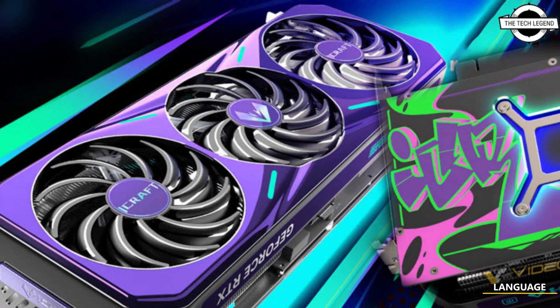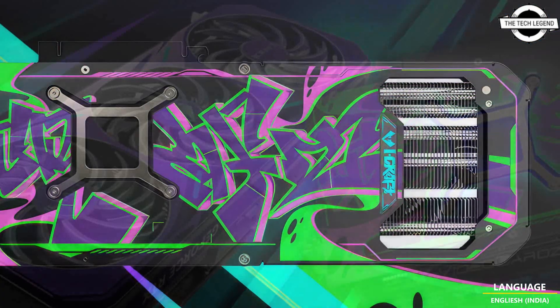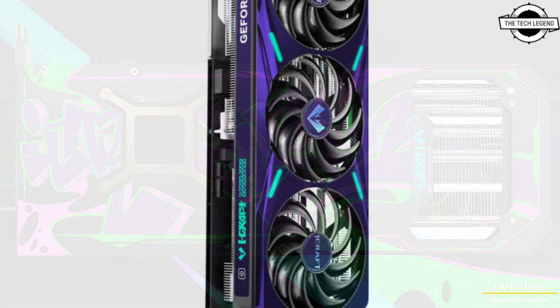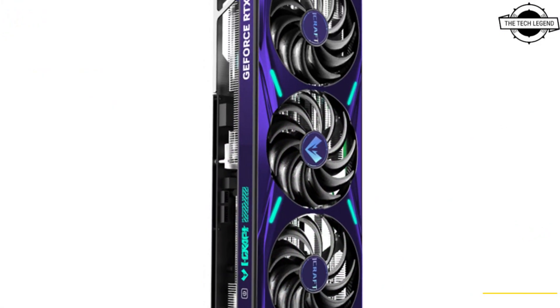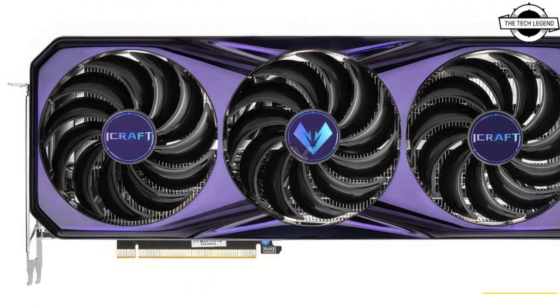Hello friends, welcome to the channel. Today I will talk about the Maxson Graffiti cover GeForce RTX 4070 Ti graphics card. Maxson is rolling out updates to their RTX 40 series.